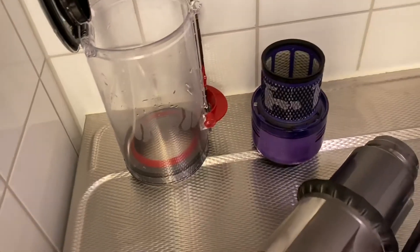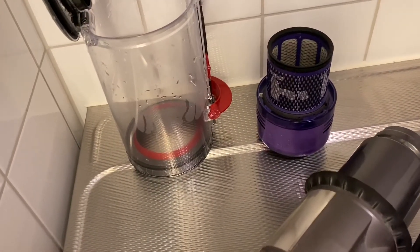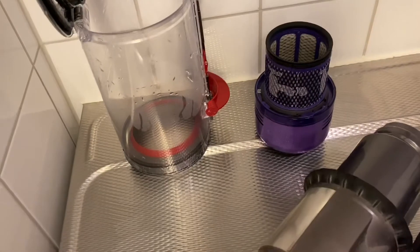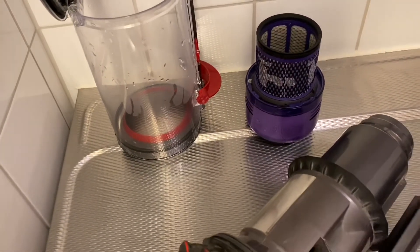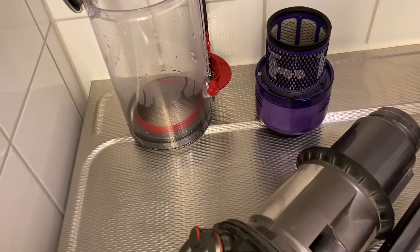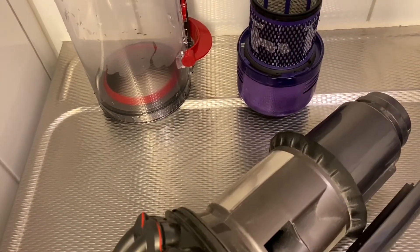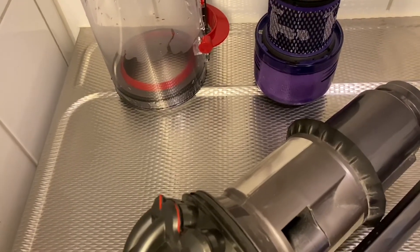I've had this machine for almost two years now and I'm very satisfied with it. It definitely gets a 10 out of 10 on carpets. On hard floors, I would rate this machine a 6 out of 10 — there are better versions out there, and it has to do with the accessories you get, especially the nozzles or mouthpieces that come with the machine, because they're better fitted for carpets than hard floors.